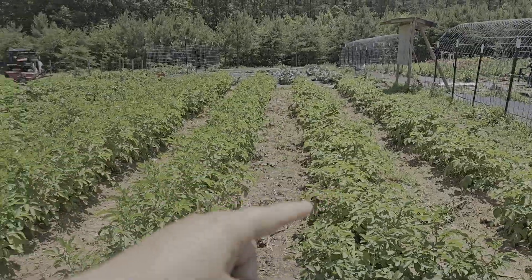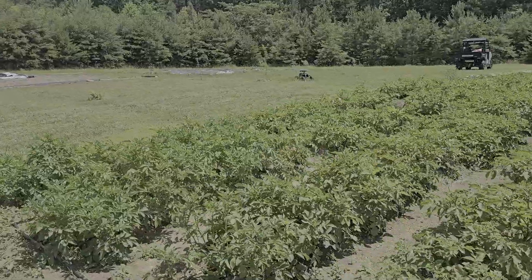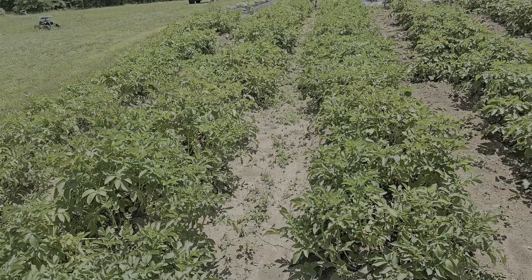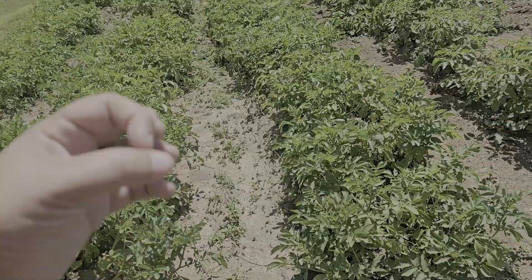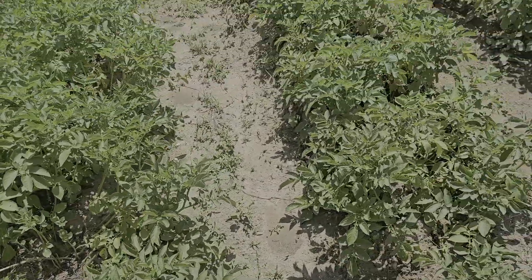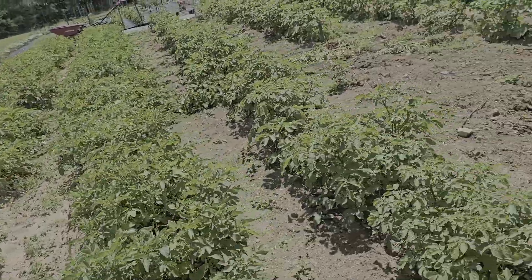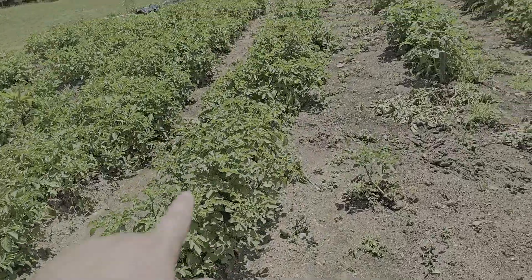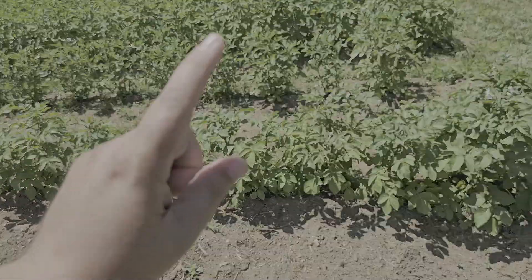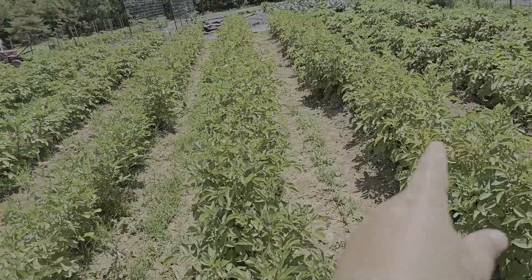Look at all these potatoes - we've already pulled some and they're pretty big in there on some of the others. These first three rows here were volunteers from last year where we didn't really pick, so there's a ton of them. The problem is they're russets but they're tiny russets because there's just so many little plants. They are starting to die back as you can see. We'll keep picking them and selling them or eating them. This is our row and a half of purple potatoes and then we have red pontiacs.